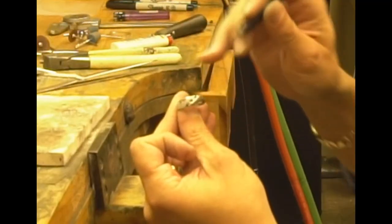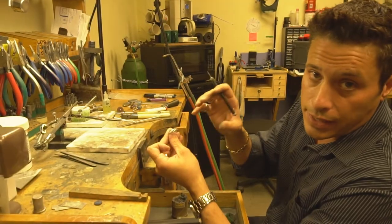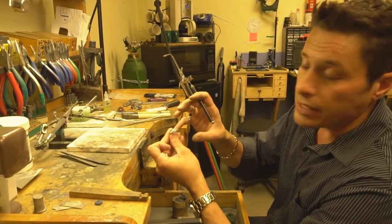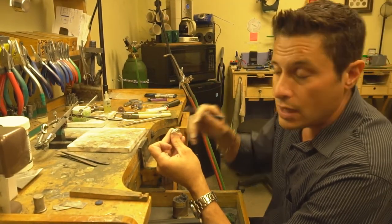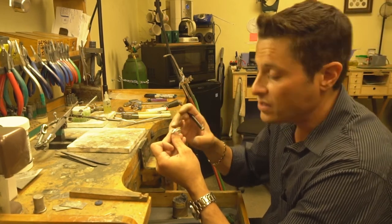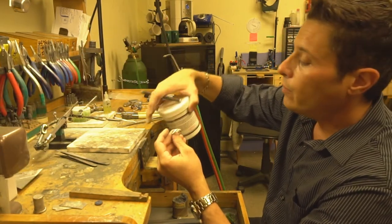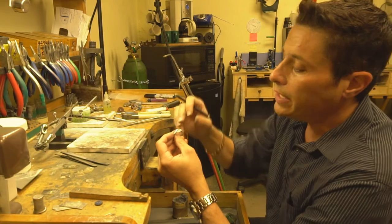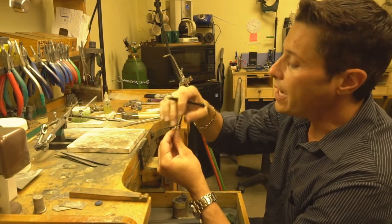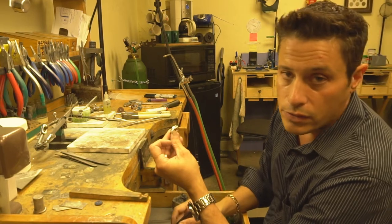If you notice in here, we have black diamonds and we have white diamonds. The black diamonds are not going to take heat like the white diamonds do — if you put heat to black diamonds, they will actually shatter. So we're going to use a special thermal shield, put it on the pad, and protect that so it's not going to shatter.